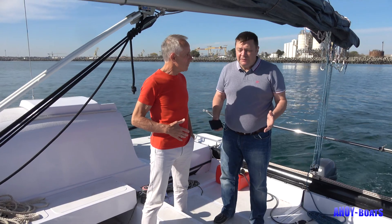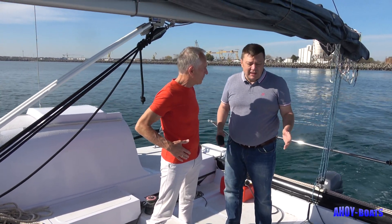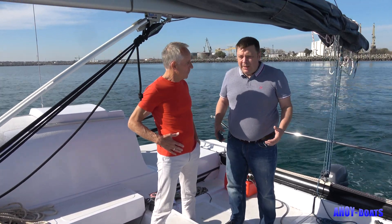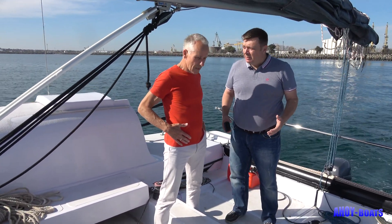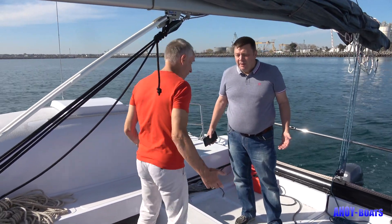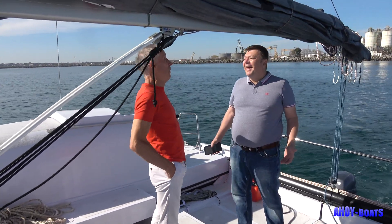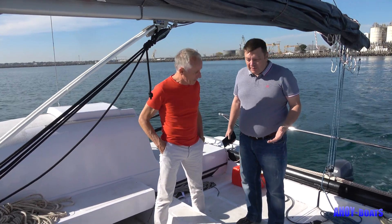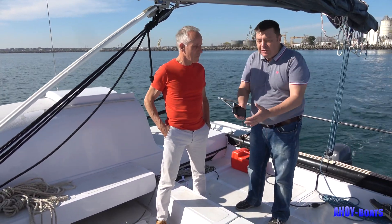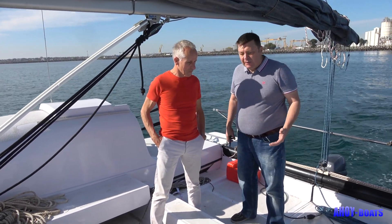I'm very satisfied with this catamaran because its size offers a very, very roomy place here on the cockpit. We have a real party here! I'm just standing with my hands in my pockets — it's a rigid cockpit, not a trampoline. You can move the benches to increase or decrease the space between the guests.